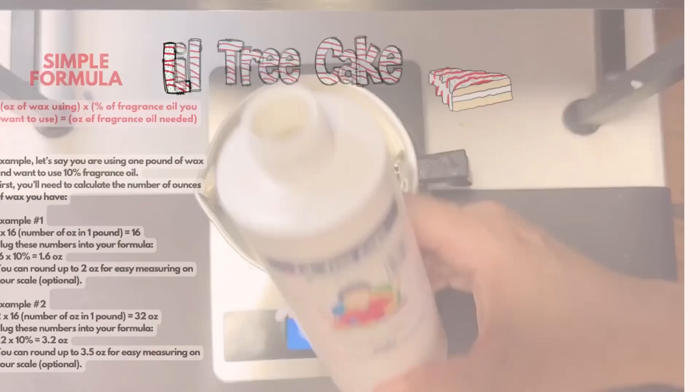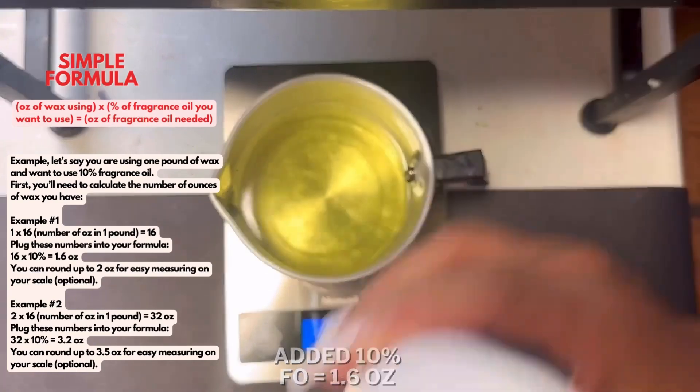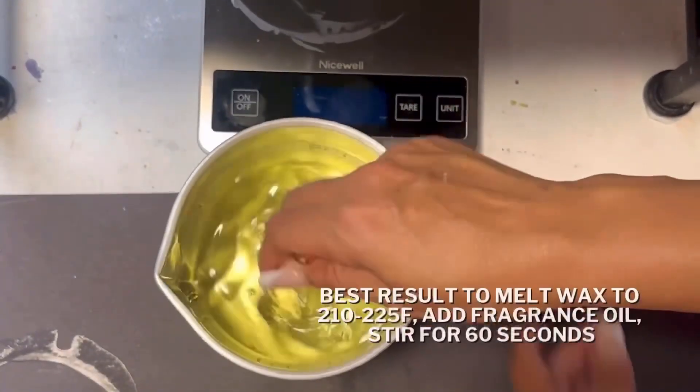After I finish weighing my wax, I'm going to take my little tree cake fragrance oil and add a 10% fragrance load. You can pause this screen to take a screenshot of the simple formula for how to calculate how much fragrance oil to add into your wax.